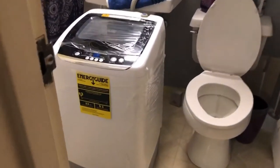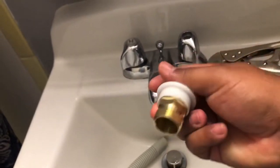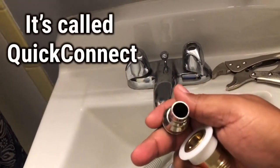Hello guys, in this video I want to show you how I set up my Black and Decker portable washer for the first time. This covers two of the three parts that you need to install before using your washer.